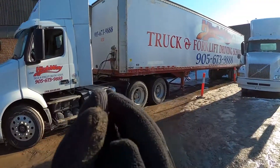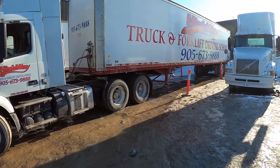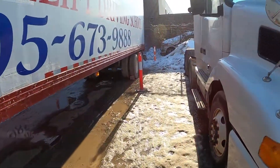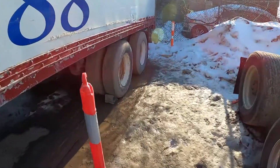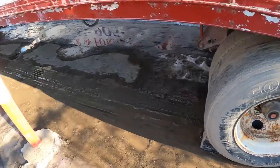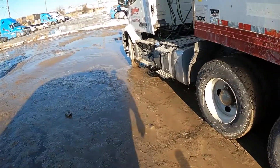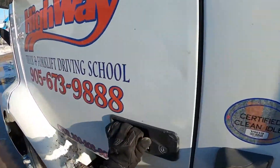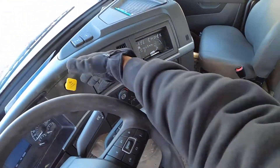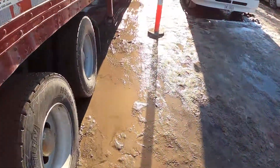Alright guys, on today's episode we're going to be going over coupling and uncoupling your tractor and your trailer. The very first thing we're going to do is walk over to the rear wheels and confirm that both of our wheels are chocked. Next, we're going to confirm that our vehicle is in neutral and both of our brakes are applied. Then turn to the examiner and let him know that our vehicle is safe and secure.